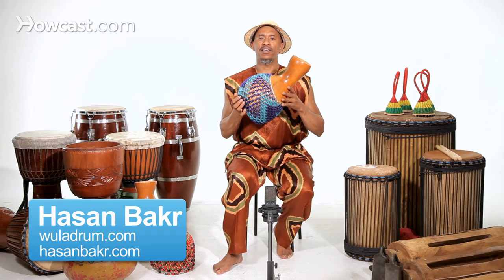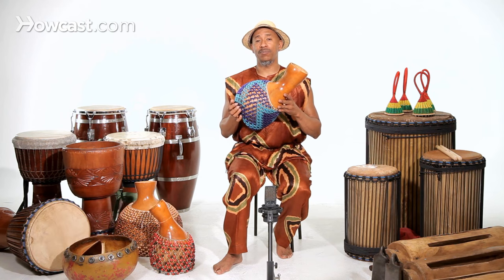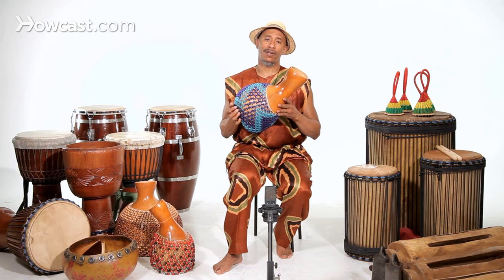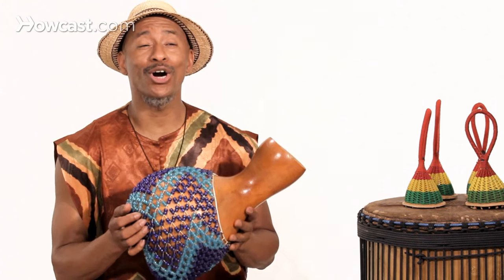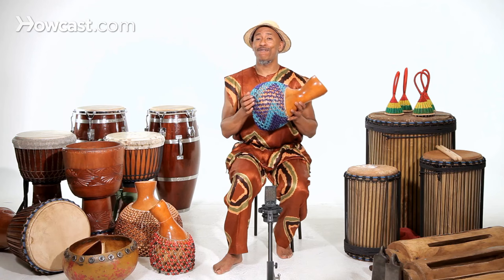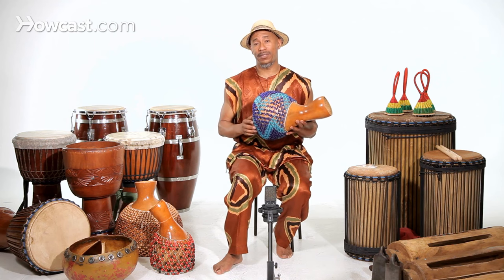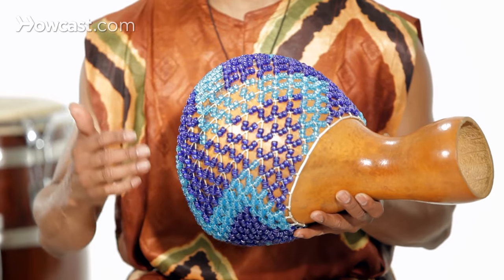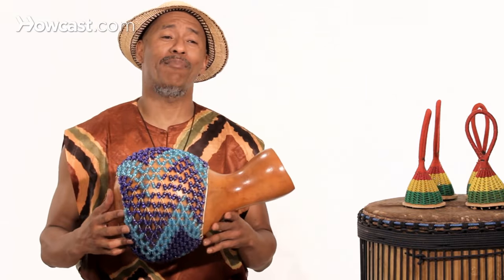I'm going to show you how to play the shakare. Shakare is a wonderful instrument that comes from West Africa, in areas like Sierra Leone and Nigeria, where long ago the first drums, believe it or not, were gourds — gourds being pounded at births, ceremonies, and just working in the field, used to accompany songs.